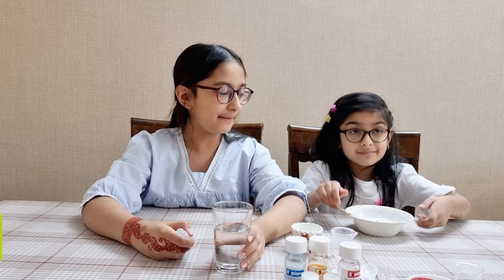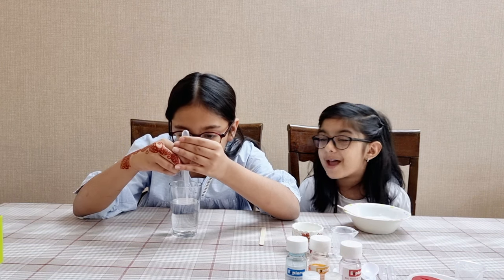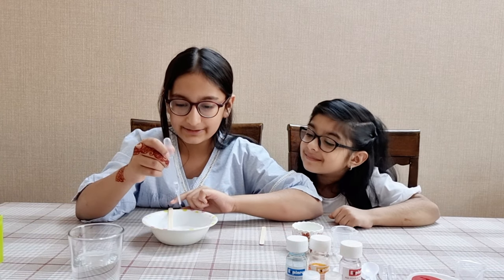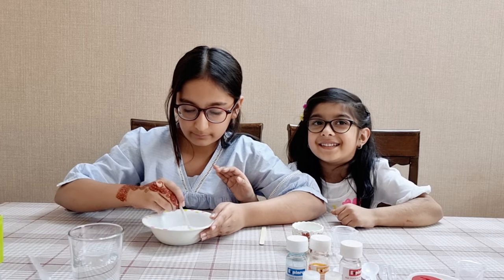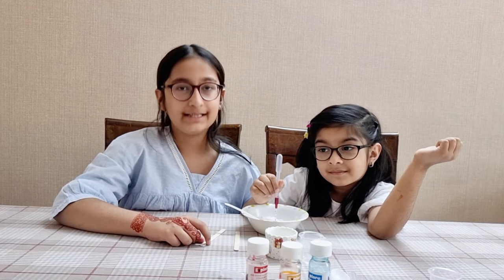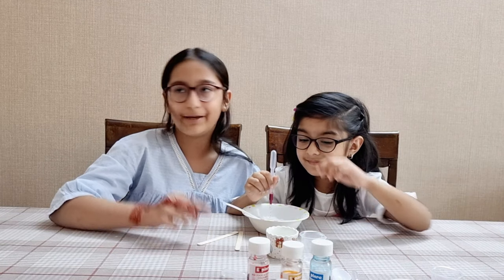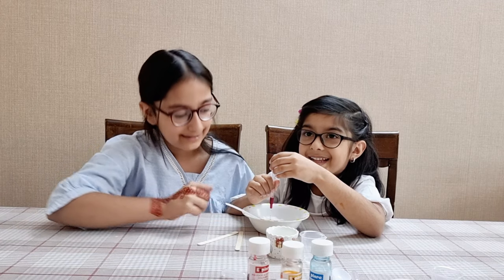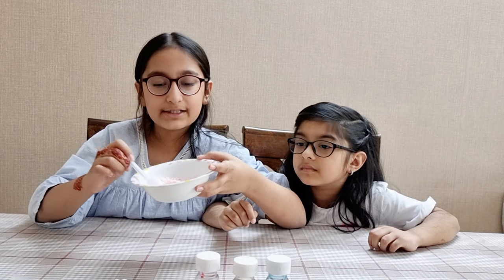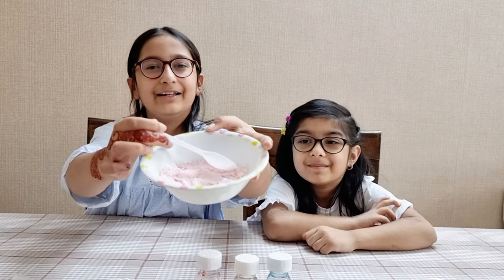Now the dry ingredients are mixed. And now we're going to add one ml of water. I wonder how our bath bombs are going to look. It's time to mix. Okay guys, now we're going to be adding one ml of cosmetic coloring of our choice. We picked red, so we're going to be adding red. Now we have to mix it. After mixing so well, we have achieved this pretty pink color. It's so beautiful, it looks so pretty. It looks like cotton candy!